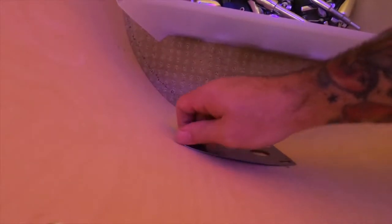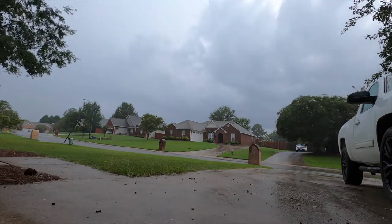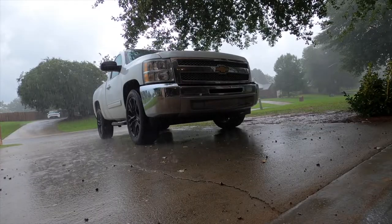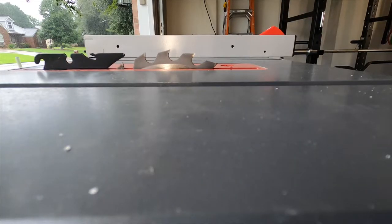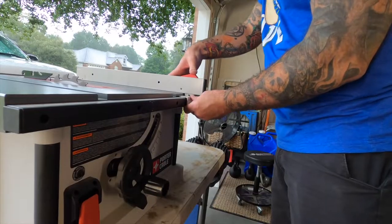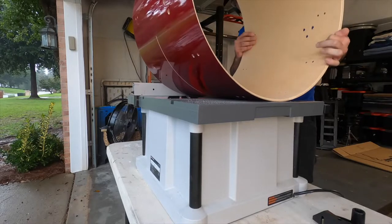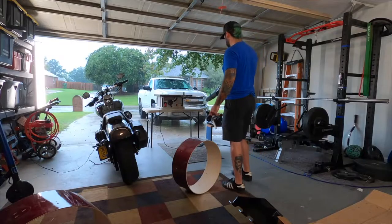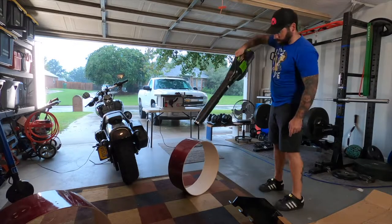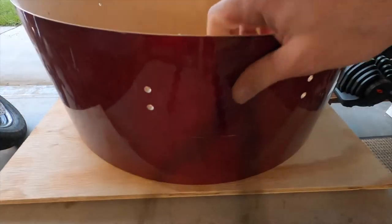I busted out the old table saw and basically measured from the edge of the shell — from the bearing edge to where the porthole is — and I'm going to cut it right there. I also cut off the other bearing edge, keeping about a three-quarter-inch piece with the porthole included, and I'll show you why.